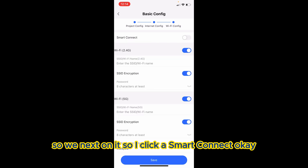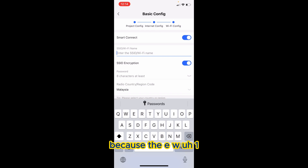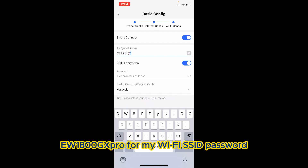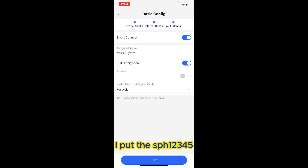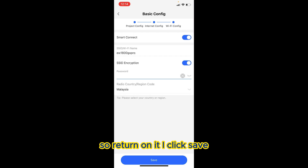I click 'Smart Connect' for the EW1800GX Pro. For my Wi-Fi SSID password, I put in 'SPH12345,' then turn it on and click Save.